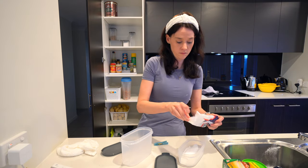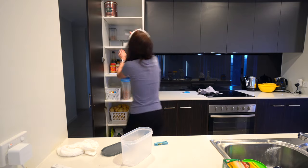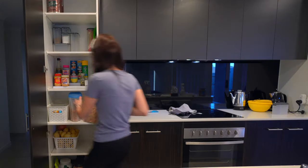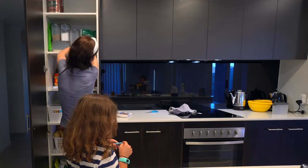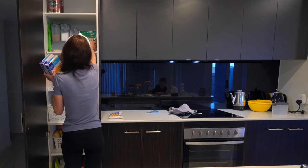I have actually ordered some labels for these containers, but they hadn't arrived when I finished this project. Is there anything worse than thinking you're getting icing sugar and getting baking soda instead? So I've organised some little labels so we'll be able to see exactly what's in every container.